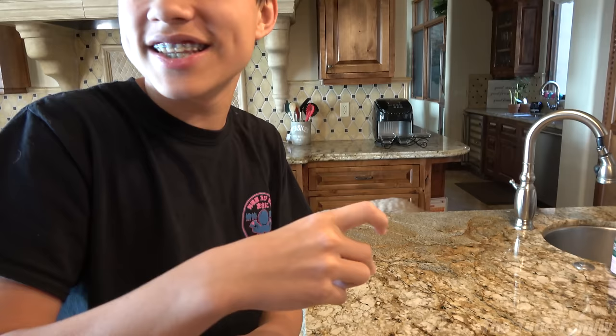Hey guys, it's Jillian, and today I'm in the kitchen with mommy too because we're gonna be making some spring chocolate pretzels.